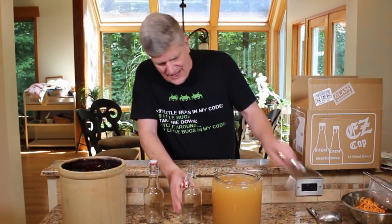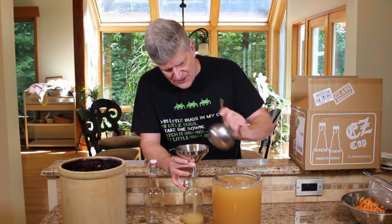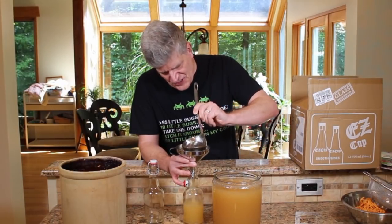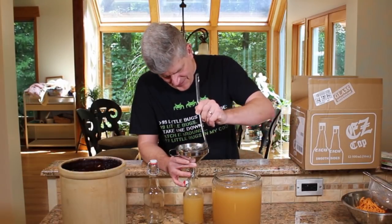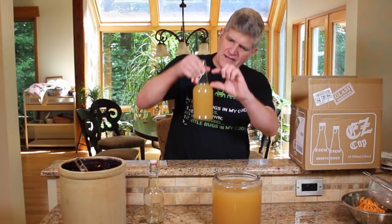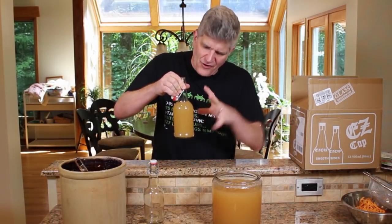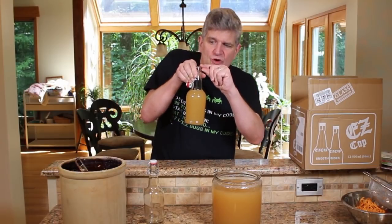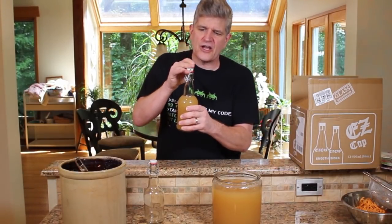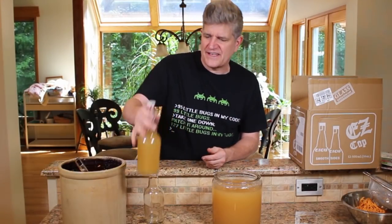Go ahead and just get your fermenting beverage into these bottles. You can use a bottling funnel. Leave a little bit of headroom — leave some space because this is going to ferment and you'll want some place for that carbon dioxide to go. If you leave zero room, you're going to have a problem. I like to leave just right about the shoulder area here, and then go ahead and clamp the bottle down. I'll put these away for just a couple of days until they're fermented.